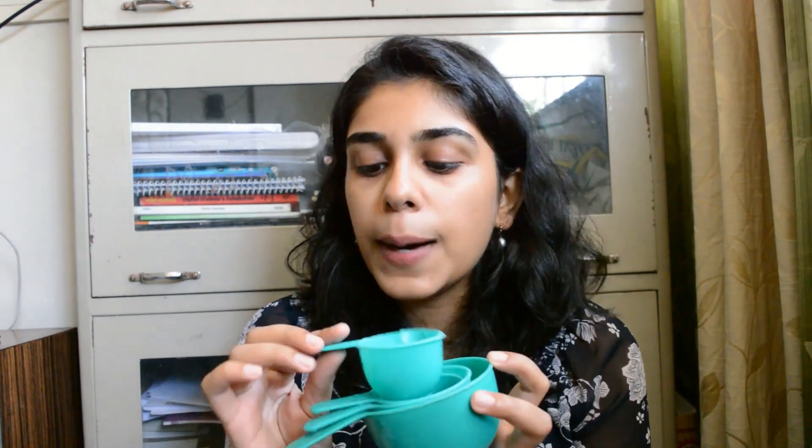All the products mentioned in the video will be linked in the description box down below. So without further ado, let's get started. The first thing is the measuring cups — I have a set of four measuring cups.